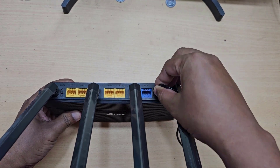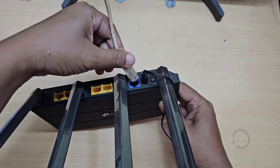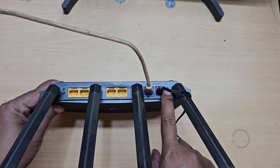Connect your router to the power cable, then connect the internet cable, then turn on the router power switch.